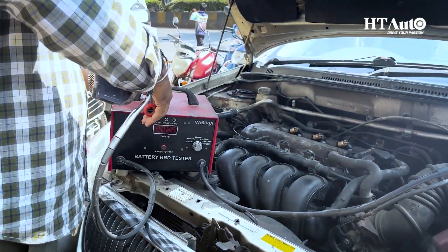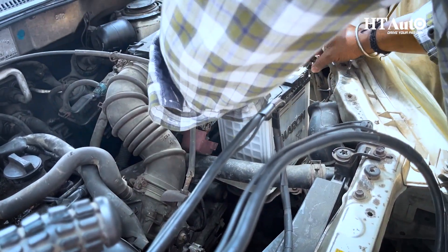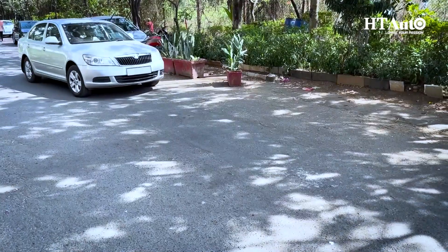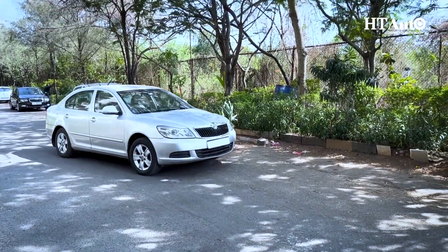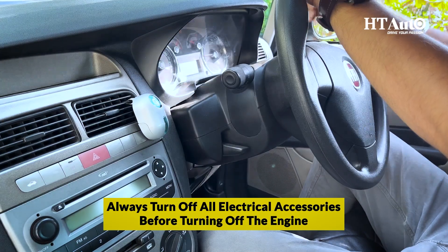Now that we know how to check our battery, we also need to remember that regular maintenance of your battery is important to extend its life. Drive your car frequently, keep the battery terminals clean, and always turn off all electrical accessories before turning off the engine.